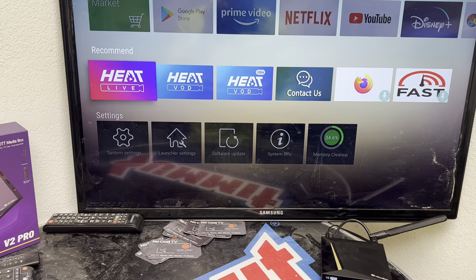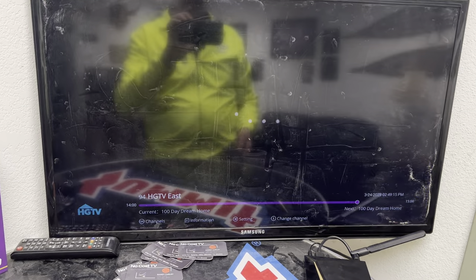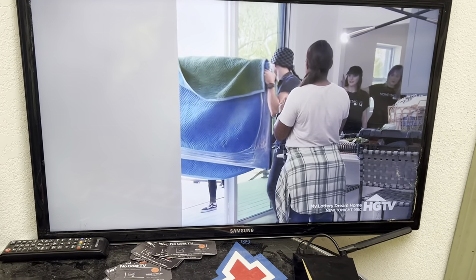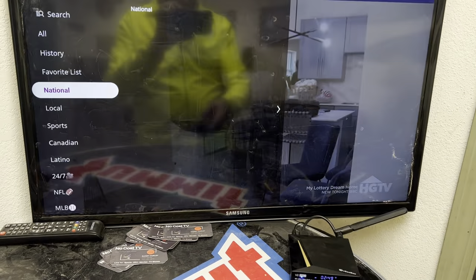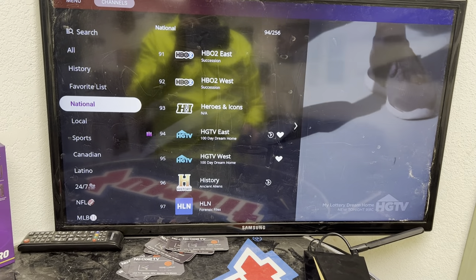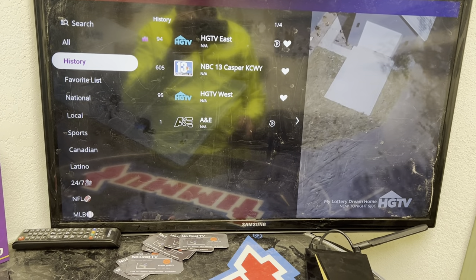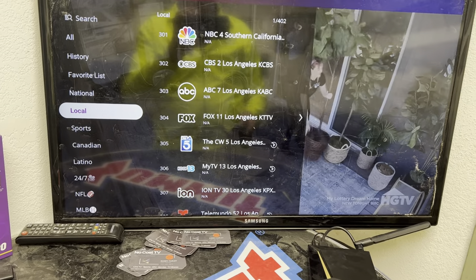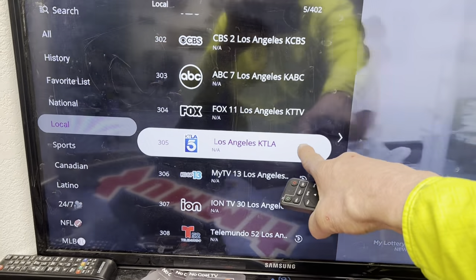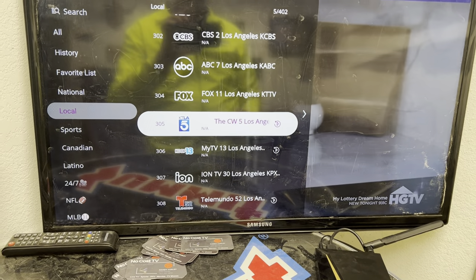From the home screen, scroll up and slide over to Heat Live. This is our live TV package. In the live TV package you'll be provided with all of your TV channels. When you hit the OK button it will provide you a guide. The guide has on the far left the folders — your favorites, your history, your all — along with the numbers relative to every channel. Any channel in this system that has a little arrow in it means that it is a recorded channel.